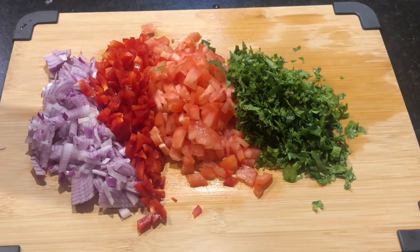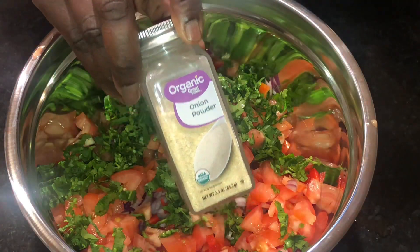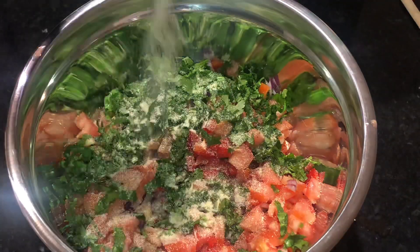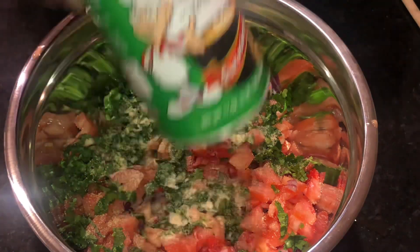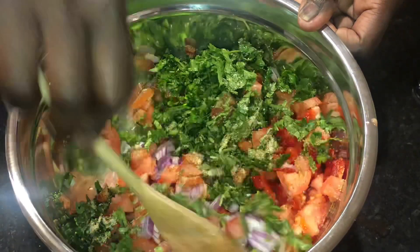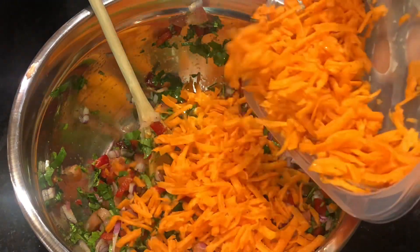When all was done I transferred everything into a container and seasoned it. Please consider subscribing so you are able to support this channel so it can continue growing, and with that I can bring in more easy recipes and more information. The seasonings that I use will be in the description together with the measurements. When that was done I mixed everything up as best as I could, and then I realized I had some shredded carrots in my fridge so I added those in as well.